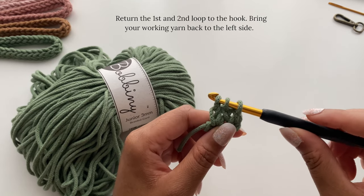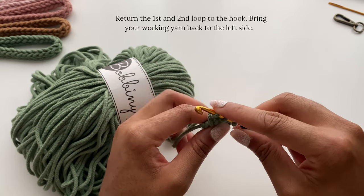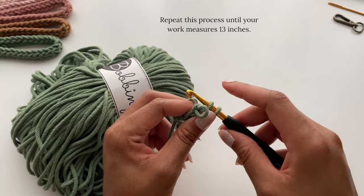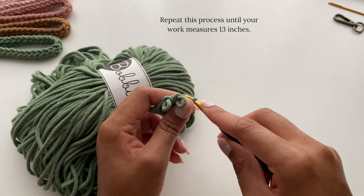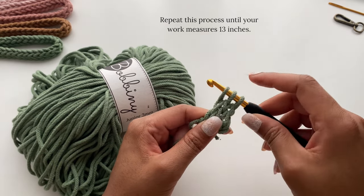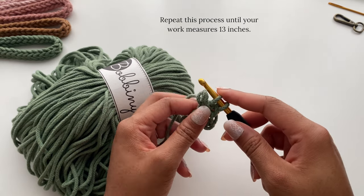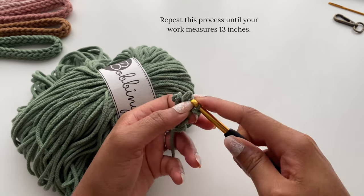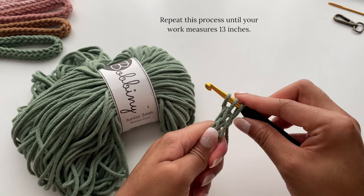So now you're going to put your middle loop and your left loop back on your hook, and then we just repeat this process over and over again. You're going to notice that your working yarn is now on the right side — just bring it over to the left and work again. Drop a loop in the left stitch, carefully remove your hook. Drop a loop in the middle stitch, carefully remove your hook. Drop a loop in that last stitch, do not remove your hook. Place your middle and your left stitch back on your hook and repeat.